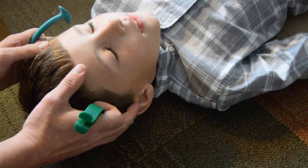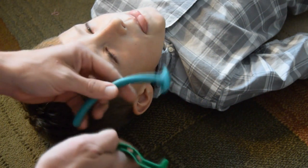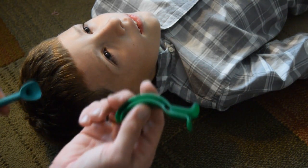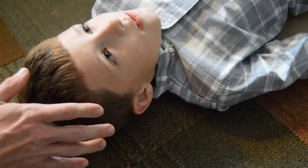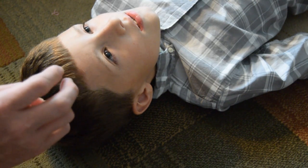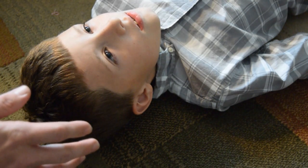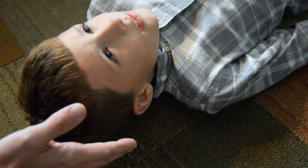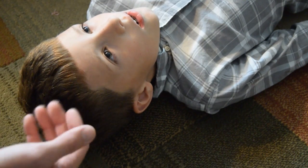So you have someone who's unconscious and you're trying to choose which airway adjunct to insert — this one goes into the mouth, this one goes into the nose. We're going to determine if our patient has an intact gag reflex. There are two ways to do this, and both of them operate on the cranial nerves. The gag reflex and the eye reflex do not use the same cranial nerves, but they're close in nature.